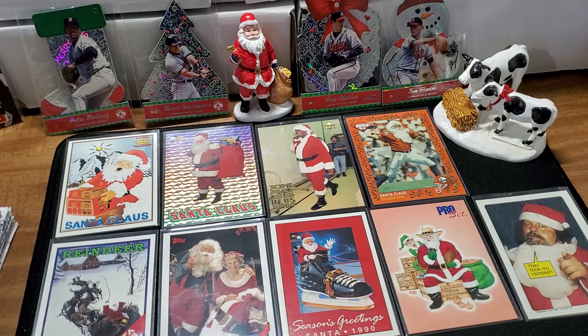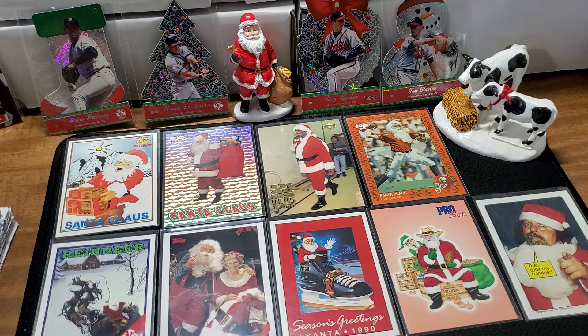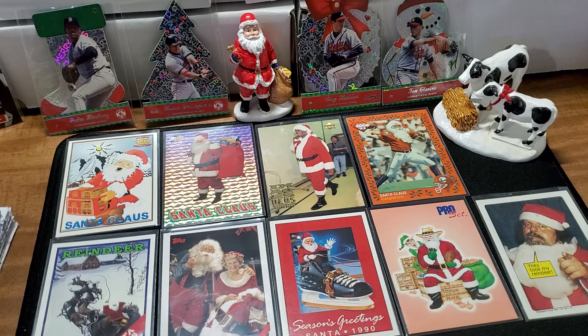This is my little Christmas setup that I've amassed — just a few Santa Claus-type cards. We've got the old ornament cards: a Pedro and a Nomar, and then we've got a Maddux and a Glavin over here. We've got the snowman, the wreath, the tree, and the sock. Just love those.